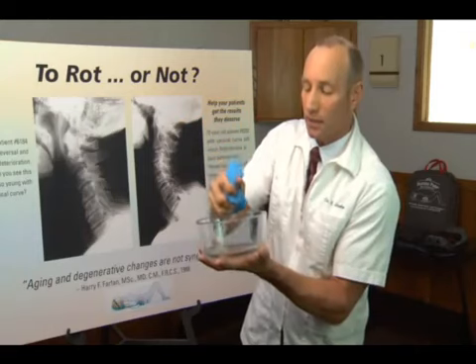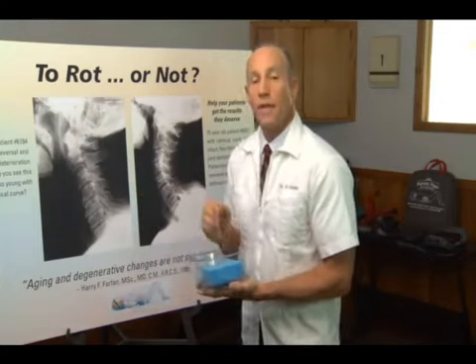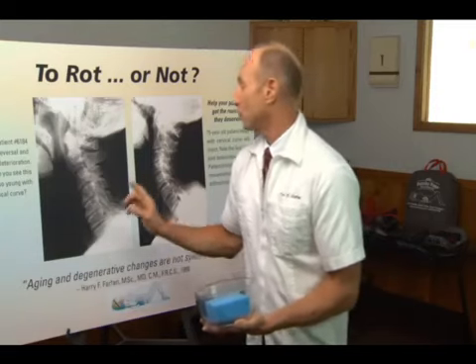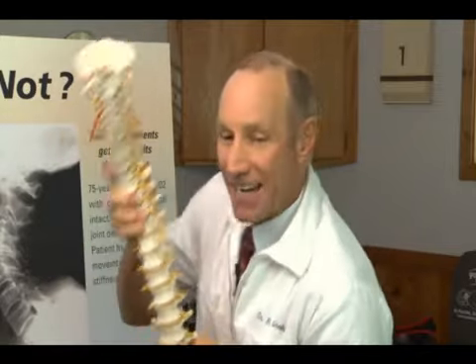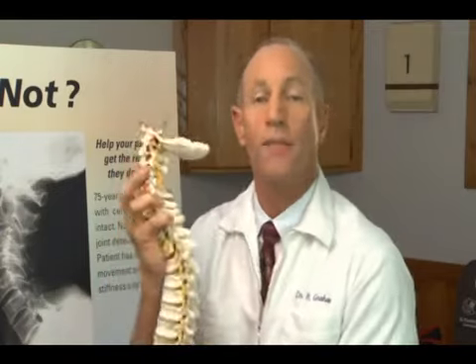So we want to keep the fluid in the sponge, not out of it — and the same holds true with the discs in the neck. If we put pressure forward on the neck or the back over a period of time, we will force the fluid out of those discs, they will dry up, and the spine will age rapidly. If the spine remains in that forward position — whether from looking down at a computer all day, a whiplash-type injury, or even falling off a bicycle at age five — many things contribute to the loss of normal shape and normal posture.